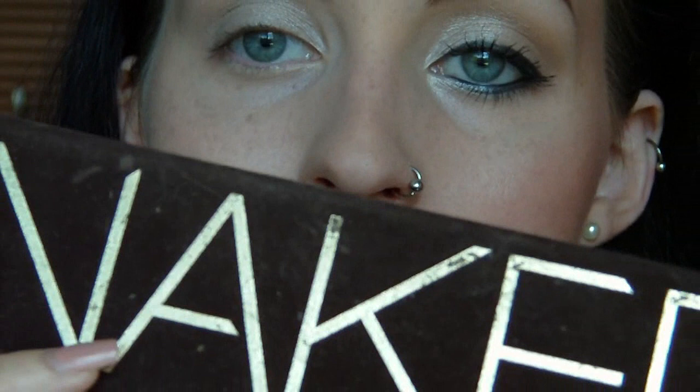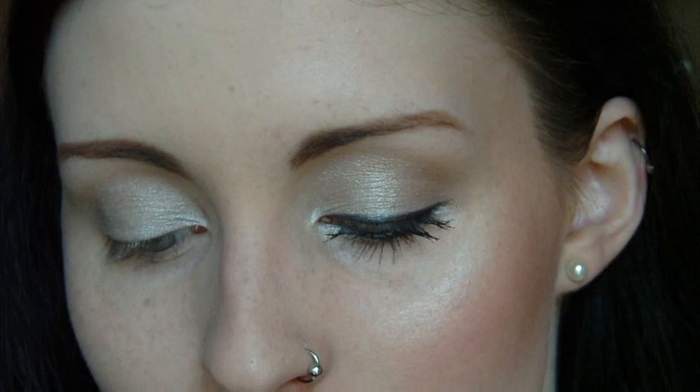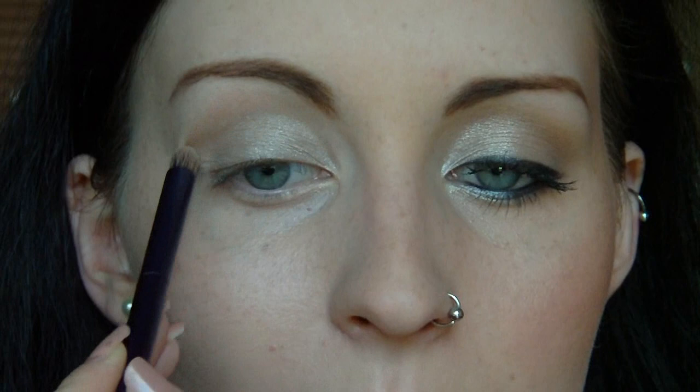So that's the platinum shade all on. I'm now going to be taking the Naked palette and using the colour Naked from it — it's a matte, cafe latte brown. I'm just going to take a tiny little touch of that on an Urban Decay 24-7 blending brush and map out a crease. I don't want my eyes swamped in platinum, so I'm going to hit just above my crease, moving back and forth up quite high into the inner corner.